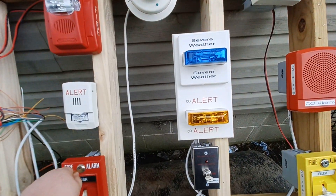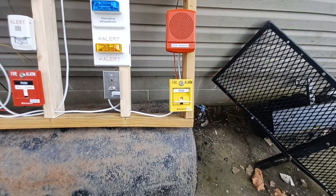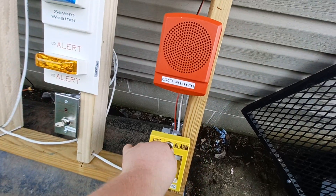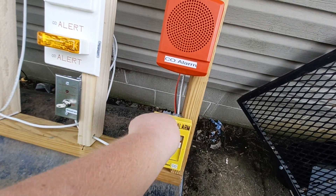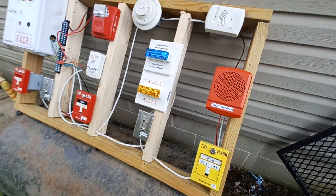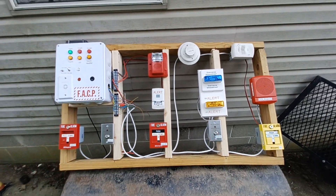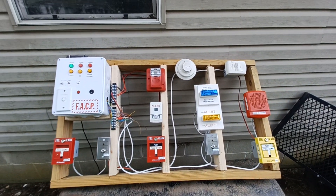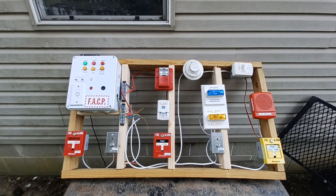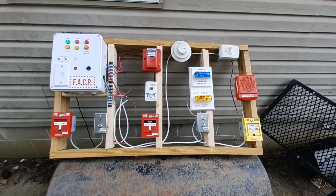Going to reset the three pull stations, turn off the severe weather, and that there is a full test of the fire alarm trainer that I have built. Thank you all for watching — see you in the next one.